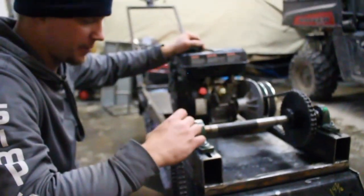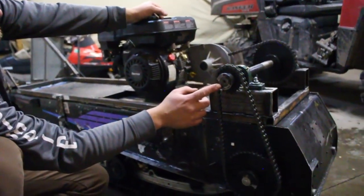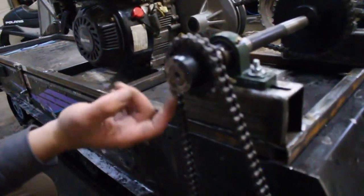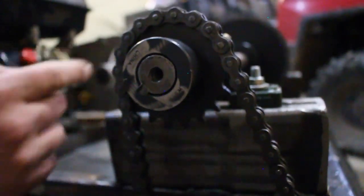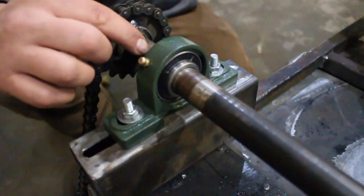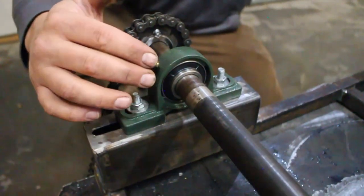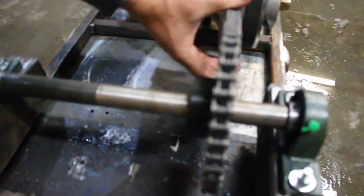On the jack shaft, we did the same thing up top — it already had the key way. We put the set screw in to the weld-on hub, lined it up where we needed to, and then you can see the set screws on the pillow bearings. So we lined everything up where the jack shaft needs to be. We set the set screws on the pillow bearing, and then the jack shaft comes over to the sprocket that goes to the clutches.